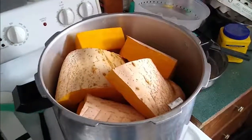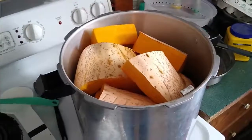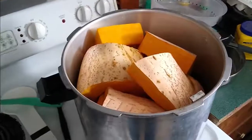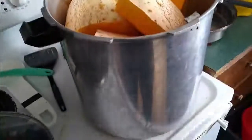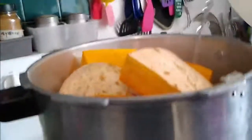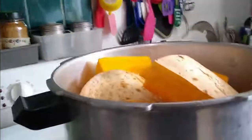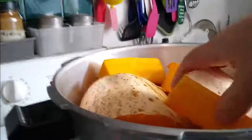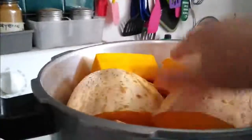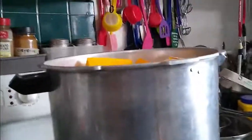So this is one banana squash — it wasn't the biggest, but it was a good size. And as you can see, it's filled up this big pot pretty well.